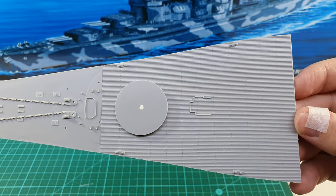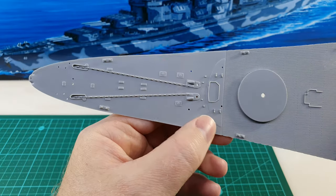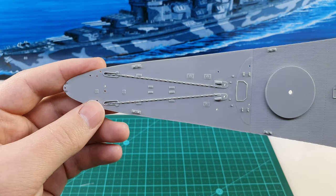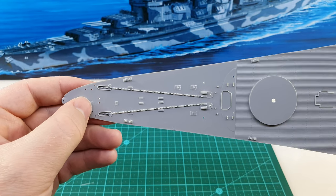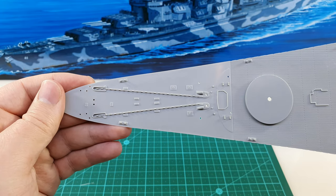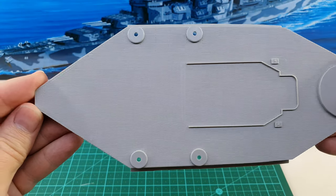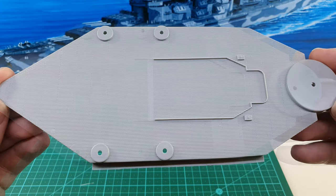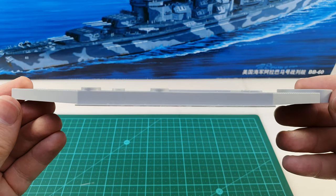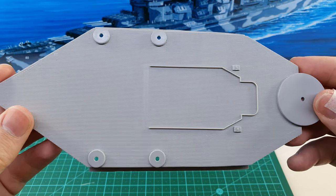Let's start by looking at the deck pieces. First up we have the forward part of the deck — some planking detail, but the bow here is very lacking in detail, just some basic molded chains, and then absolutely devoid of detail for the metal section of deck plating on the bow. That's a bit disappointing. The center portion of the deck is very basic; there are only two hatches on it and some basic planks for the deck.